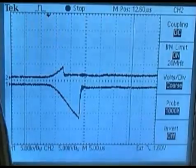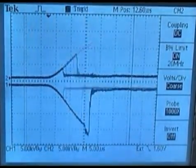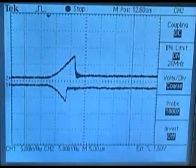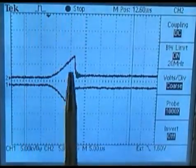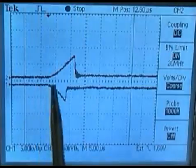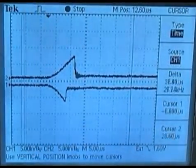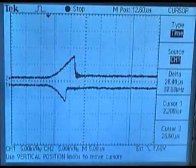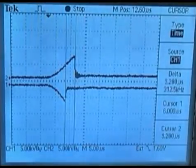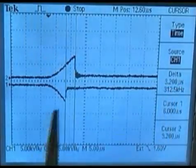In other words, which cylinder is on waste and which is on compression. Here, number 4 is firing on compression and number 1 is firing on waste. With the cursors, there is a time difference between the breakover edges — on that particular event, 3.2 microseconds between the time number 1 broke over on waste and number 4 broke over on compression.